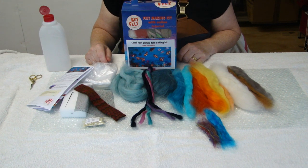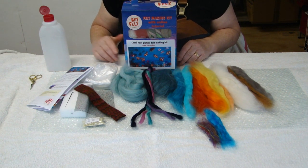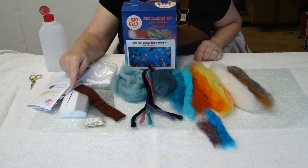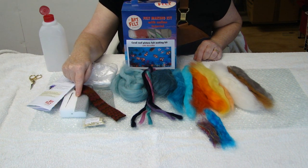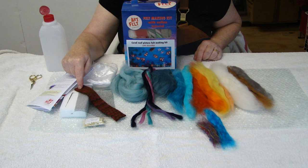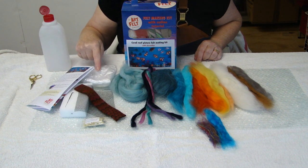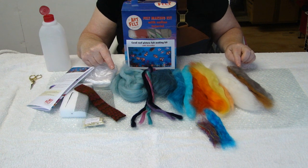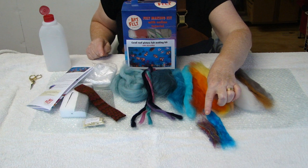Before we get started I just would like to show you what you get inside your kit. You get instructions and template, a piece of foam with a felting needle, bubble wrap, a piece of net and knitted lambswool fabric that has been specially knitted for me, soap flakes, thin plastic, and you have pure merino fleece in 11 different colours, some merino yarn and silk fibres.